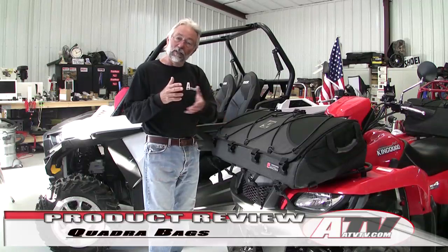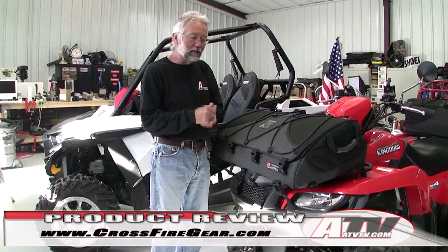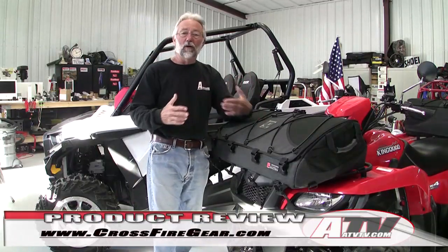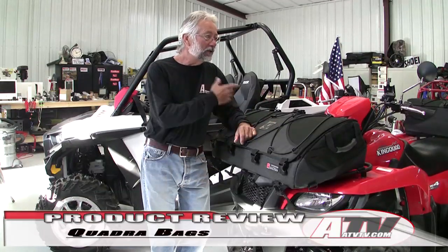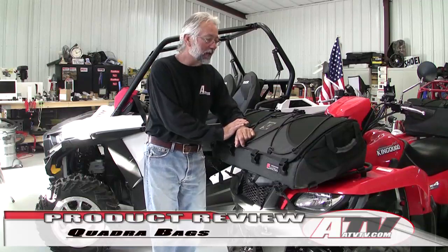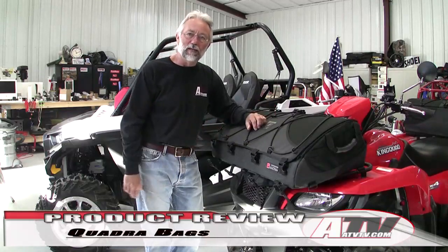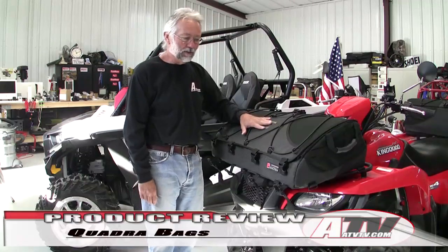It seems like Jared has done some really serious military-type submersible backpacks for the military and still does. Check out crossfiregear.com for a lot of holsters and really high-grade stuff. One of his real joys in life was ATVing and UTVing, and he used another brand bag that he bought, took it out riding in the rain and muck, and found out when he opened it up that all his gear was wet.